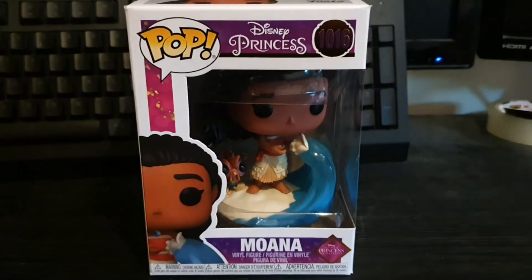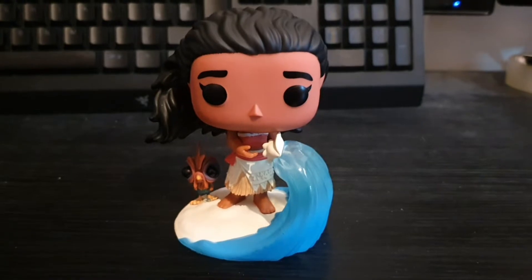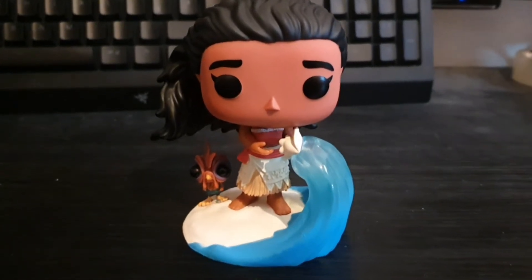Alright guys, let's unbox this. Here's Moana out of the box.